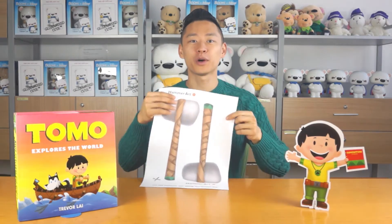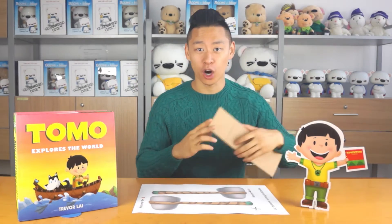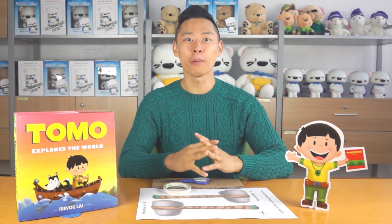What tools will you need? Well, first you need to go to tomoadventures.com and print out the hammer artwork. Next, you need to find a piece of cardboard. Then you just need a pair of scissors and some tape. And that's all the tools you need. Are you ready? Let's make Tomo's hammer together.